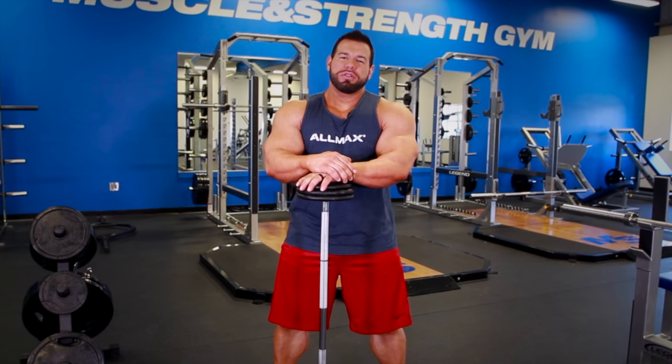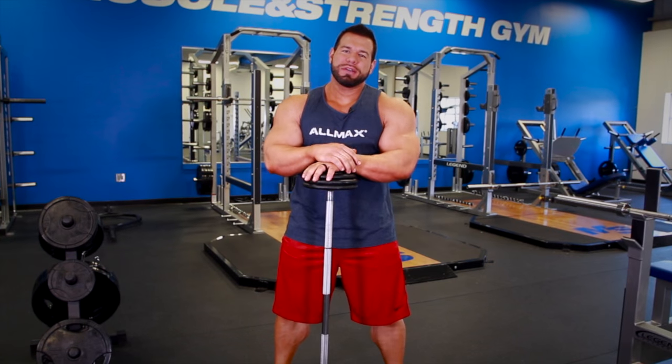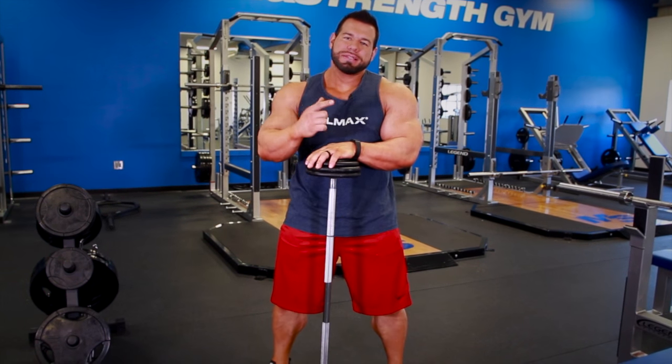Hey Muscle and Strength, I'm Steve Kuklo, IFBB Pro here with Team Allmax, to give you one of my favorite bicep finishers and also one of the tips I can give you to increase your bicep size and width. Everybody wants bigger biceps so here you go, hopefully take something from this.